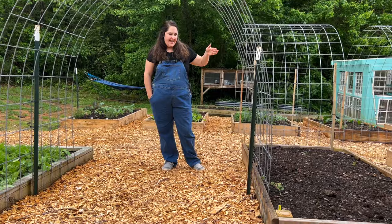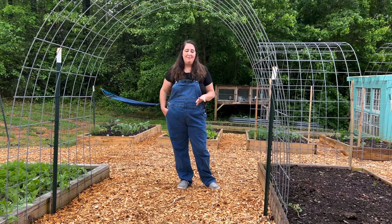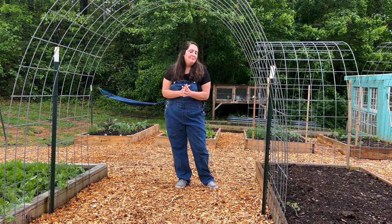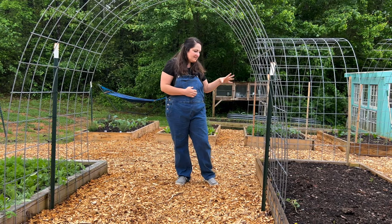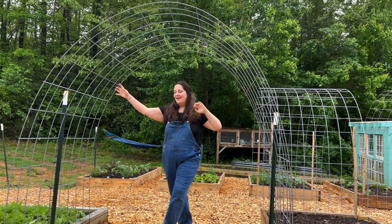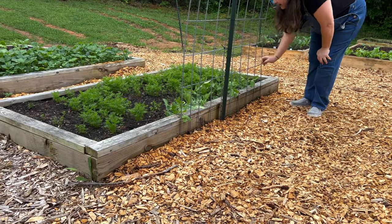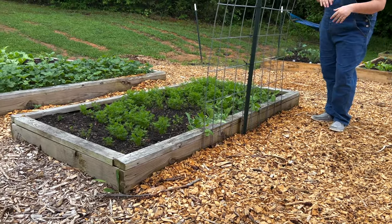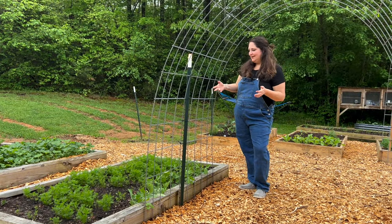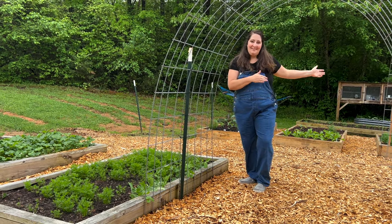In this bed to my left, we have some experiments. I'm growing peanuts for the first time — never tried this before and I have no idea how well it will do here. I've also planted loofah to grow up this beautiful arch and cover it up. On this side, we've got some snap peas coming in. And this bed is full of carrots because peas and carrots make good companions. I'm growing peas and carrots in this bed and peanuts and loofah in that one.